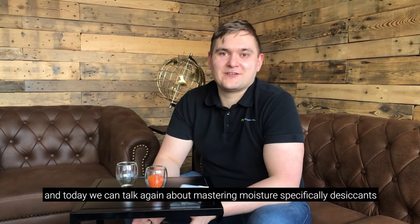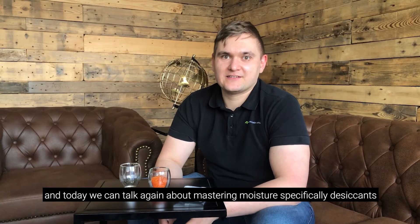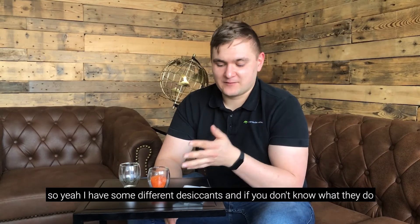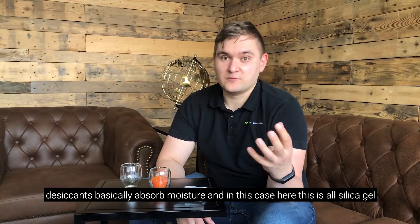Hey guys, it's Mad Monday again, and today we're going to talk again about mastering moisture, specifically desiccants. Here I have some different desiccants, and desiccants basically absorb moisture.